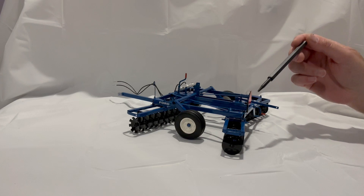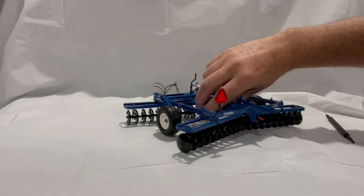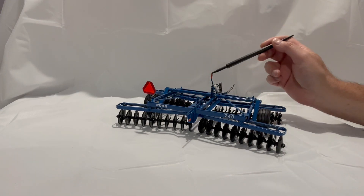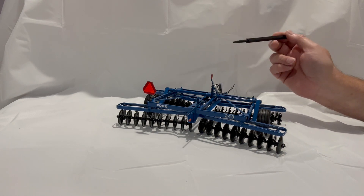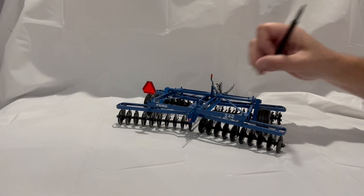Being a prototype, it does have my signature slow moving sign. One of the interesting things I developed: these had rubber handles on the adjustment bars. That's shrink wrapping — electrical shrink wrapping — and it mimics the color of the real ones very, very closely.